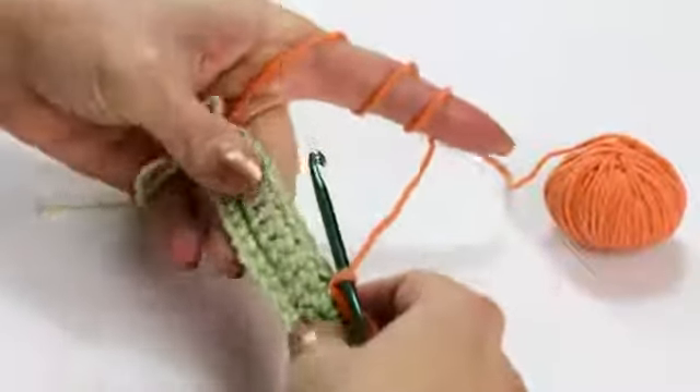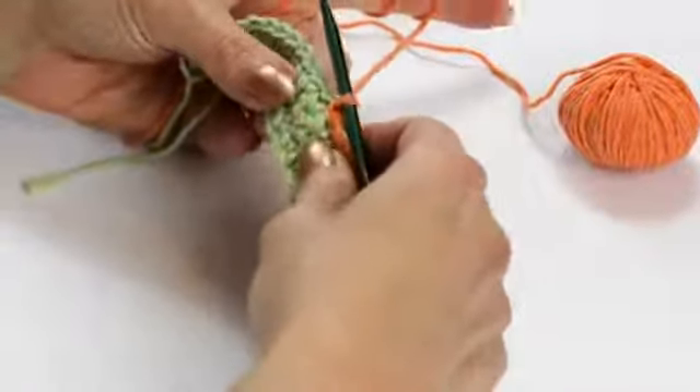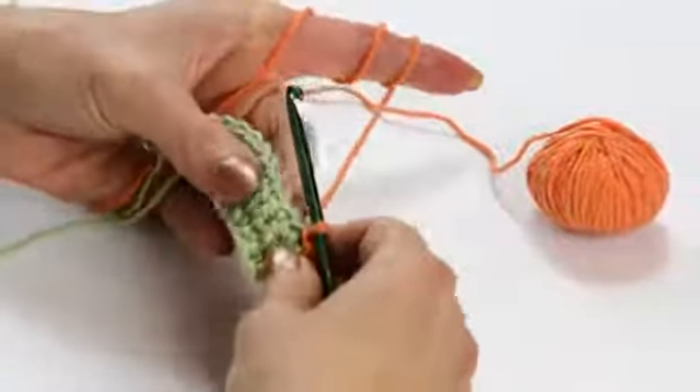I'm going to demonstrate on this already made segment with another color so you can see it better. Usually you would use the spike stitch in order to enhance a completed crochet project in a contrasting or coordinating color.